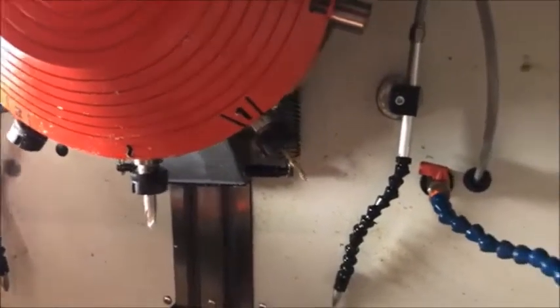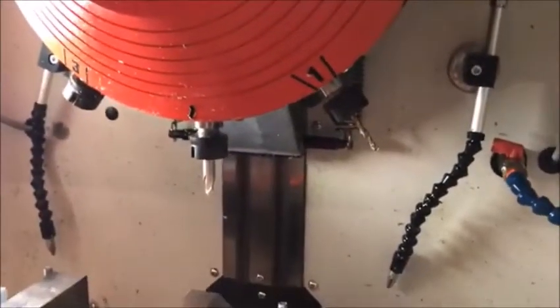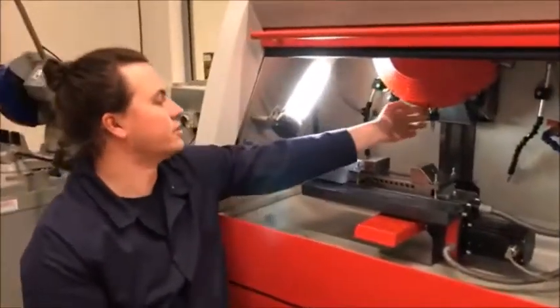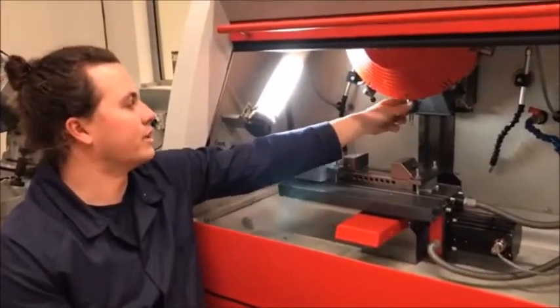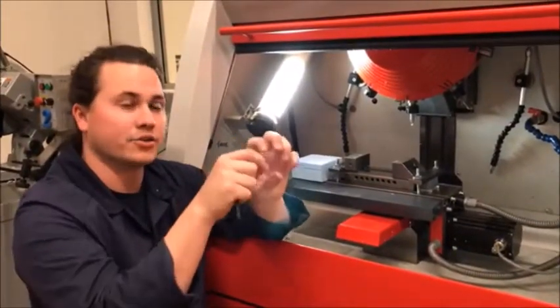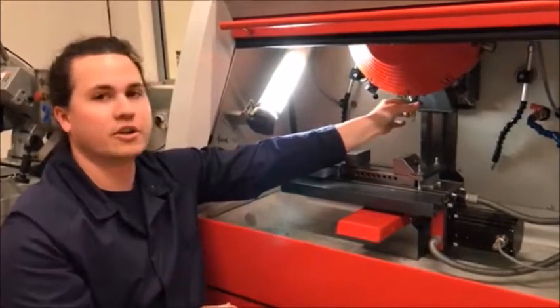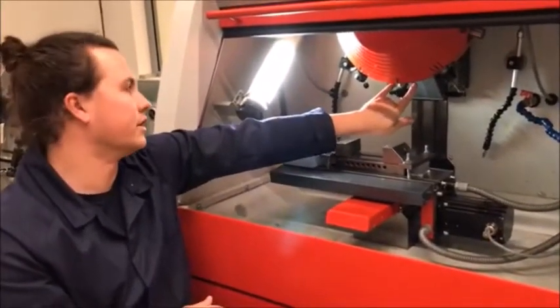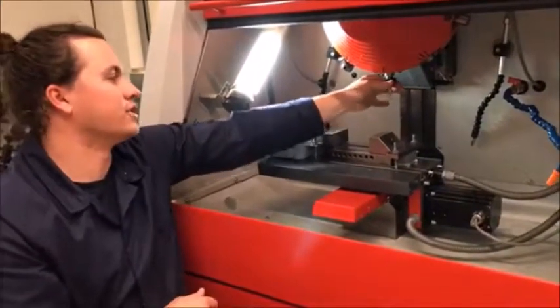Setting up the tools is a matter of pulling these out — there are collets so you can put the drill piece or the milling piece into the actual holder and the chuck, and then that inserts back up. It's held in place with some little bolts that are in here, and that just holds the head of it from falling out.